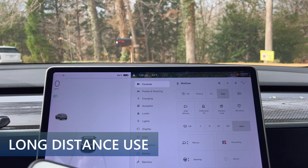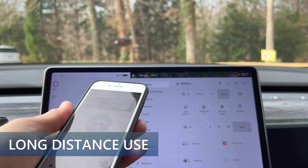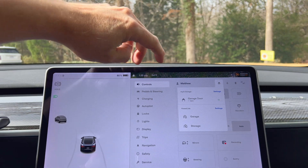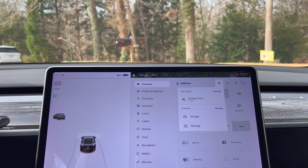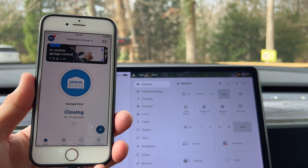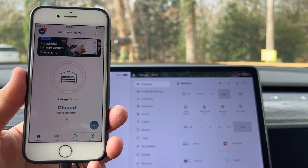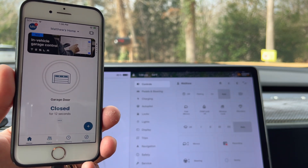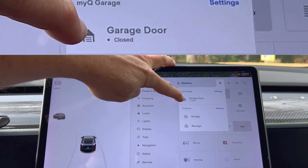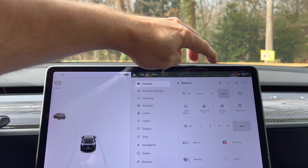Here's a view of me using the MyQ app while parked away from the house. I can see that the garage is open for three minutes now. I could use the app or press the MyQ button on the Tesla screen to manually close it. This is something that Homelink can't do since it has to be within signal distance to work. When I show the app, you can see it updates the status — the door is currently closing, and now the door is fully closed. Pressing the home icon on the screen also shows the garage door is closed, which is something Homelink does not do.